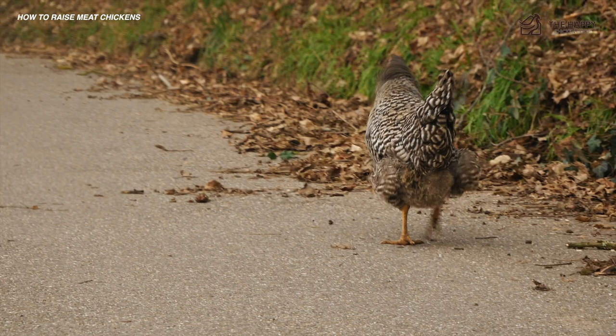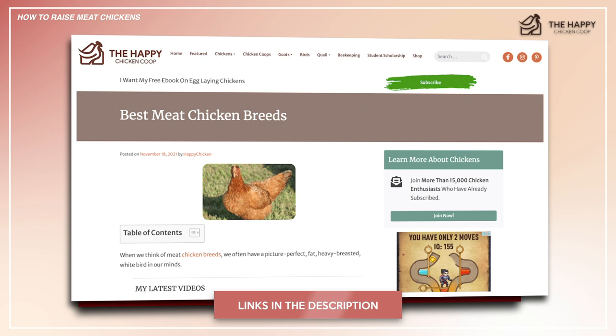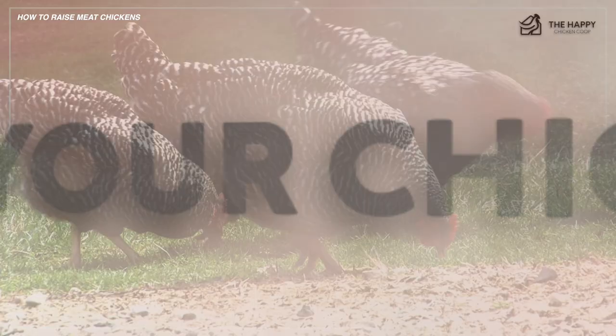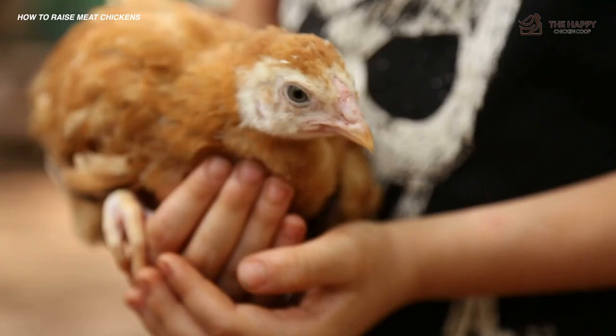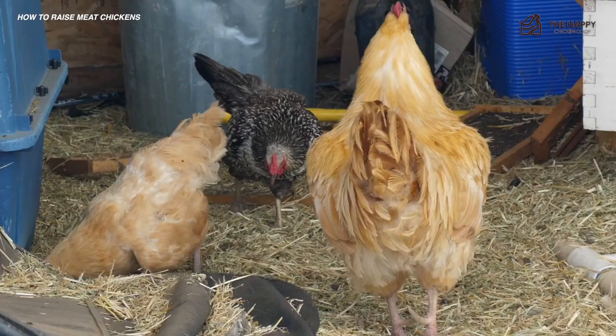Number one: the size of your chicken. Some chicken breeds are larger than others and yield a much larger carcass. Throughout this video, you'll often see me refer to the Cornish cross and the ranger breeds of chickens as the standard choices for meat chickens. This is mainly due to their fast growing abilities and the size when dressed out, which is much larger than standard breeds.